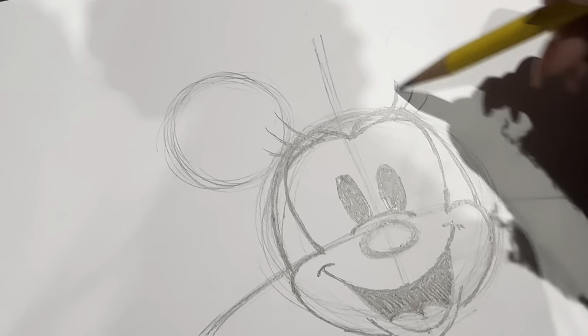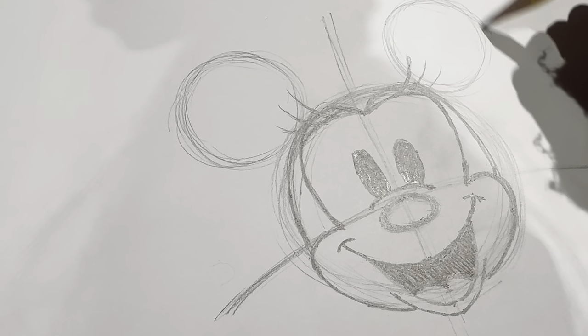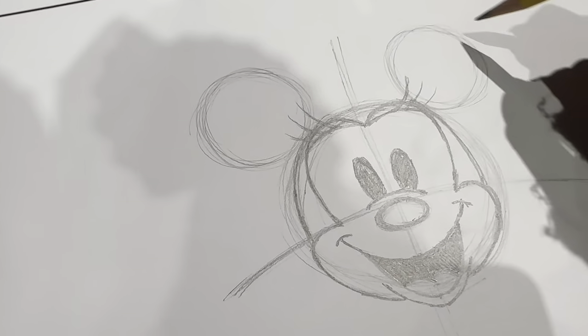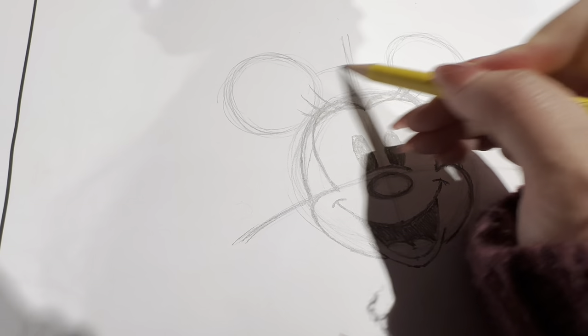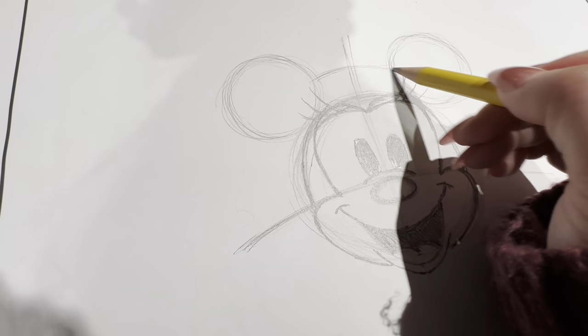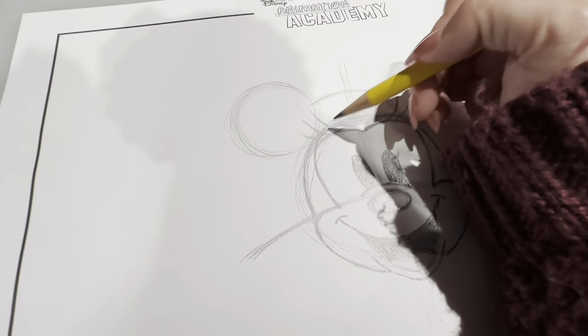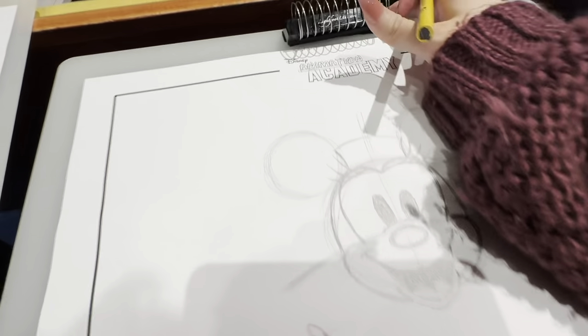Before she wore a bow, she wore what we call a flower pot hat. To add in her flower pot hat along the inside of the ears, I'm going to add in these stretched-out backwards letter C's, like parentheses. I'll connect these two up at the top by drawing in a shallow rainbow, stretching it from one side to the other. She also has a dome part in the middle of the hat — just curve it along the inside of the ear, just a little bit on either side.